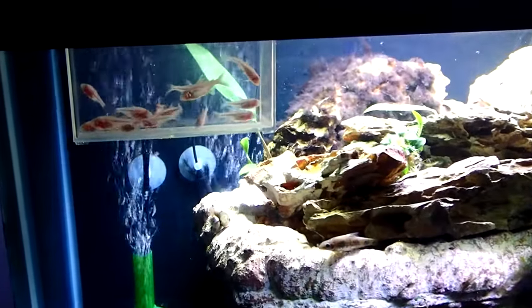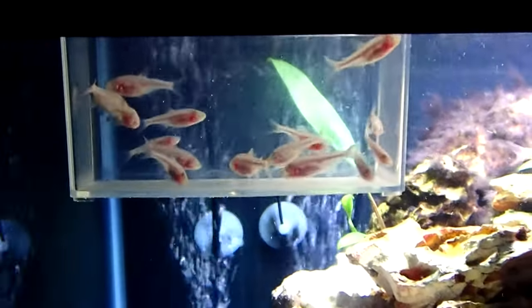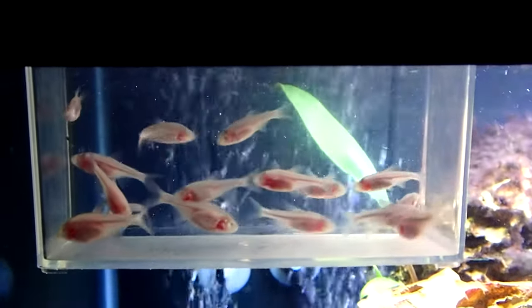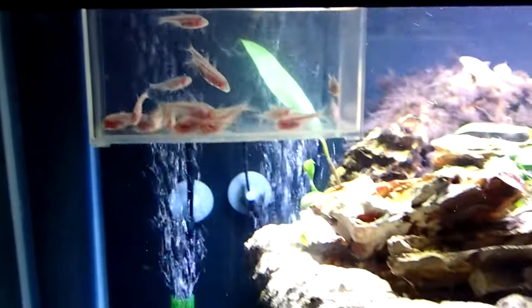Hi folks, Degenerate here. Today I'm going to be releasing the Blind Cave Tetras into their new tank. They've cleared their four-week quarantine. They had a little bit of ick, they got over that. It's been a couple weeks now, everything seems to be good — no parasites, no visible signs of any diseases. So it's time to let them go to their new home.